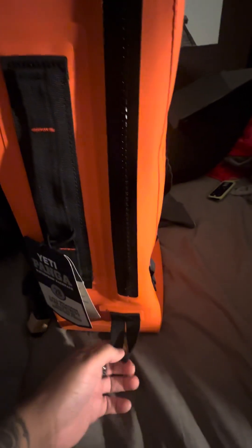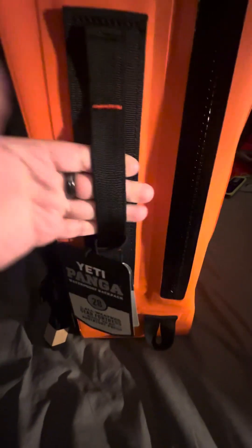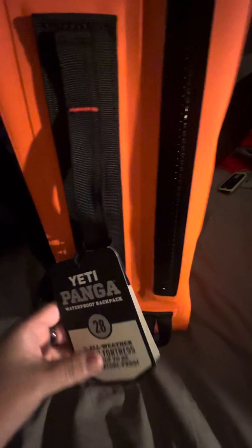You have more handles — you'll need those when you're trying to open the backpack, because it does take a little bit of pressure and some muscle to open with this thick zipper that makes it waterproof. You also have a spot here where you can hang your bottle sling and other items like carabiners.